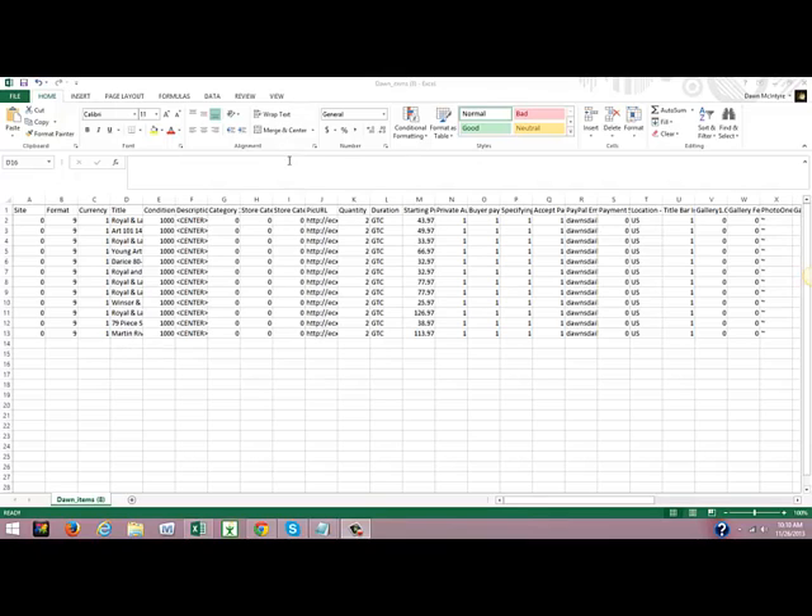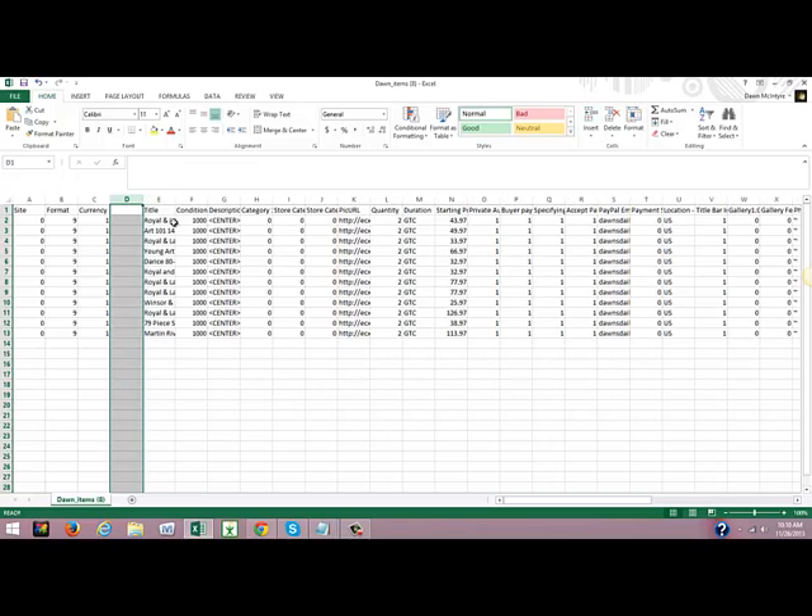I have done my scrape file, downloaded it, my CSV file, and I've opened it in Excel. The very first thing I'm going to do is go to column D, highlight that entire column, and insert a column.